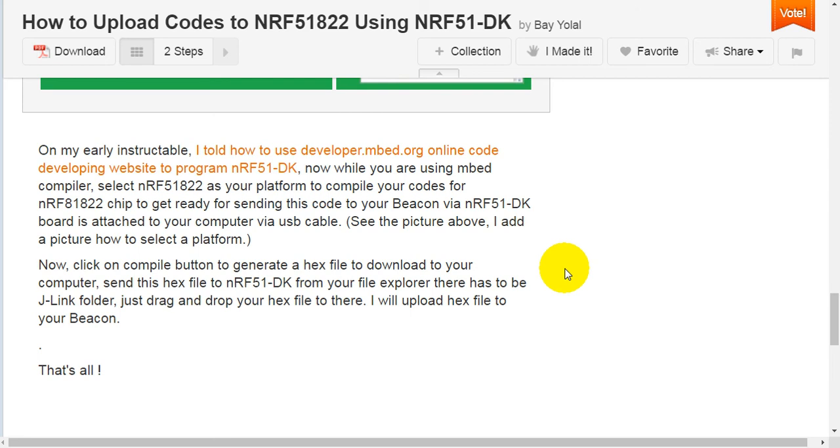See the picture above for how to select a platform. Click the compile button to generate a hex file and download it to your computer. Send this hex file to the NRF51 Development Kit from your file explorer — there should be a jlink folder. Just drag and drop your hex file there and it will upload the firmware to your beacon.